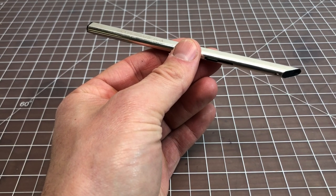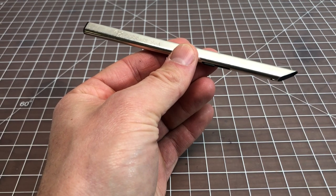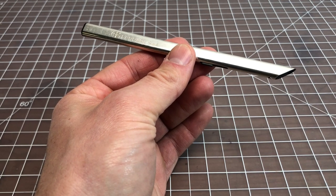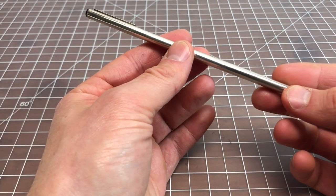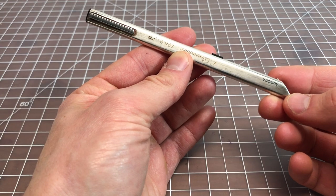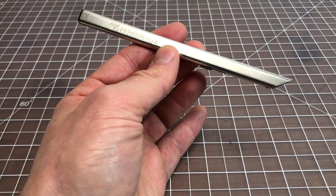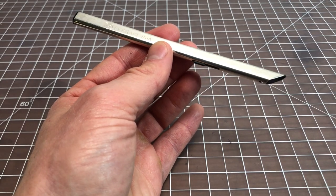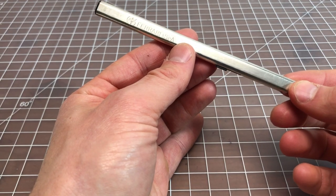In this video I wanted to spend a few minutes talking about a pen called the Aurora Thesi — T-H-E-S-I. This is a pen that's been made since the 60s, probably most popular in the 70s, but it's still made today. It's a pretty expensive pen, which is why I bought it used, but the design hasn't really changed since the 60s, so it's a pretty cool pen.